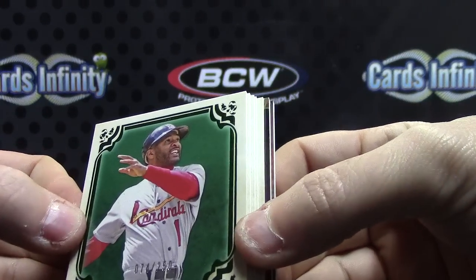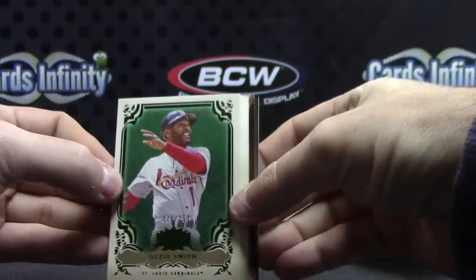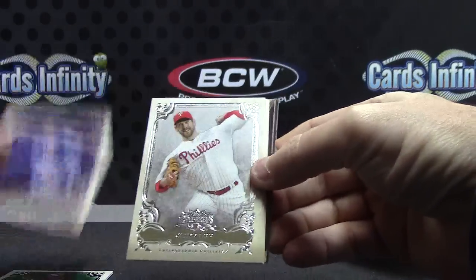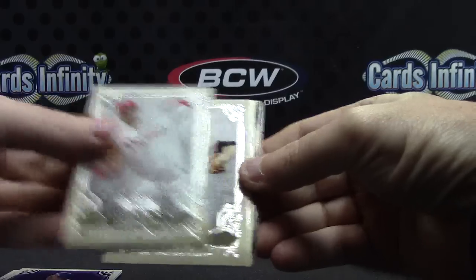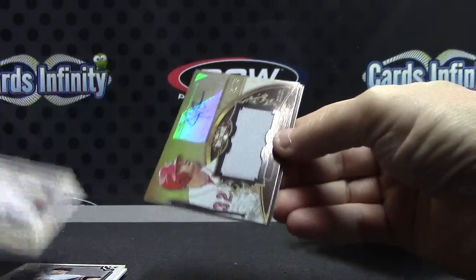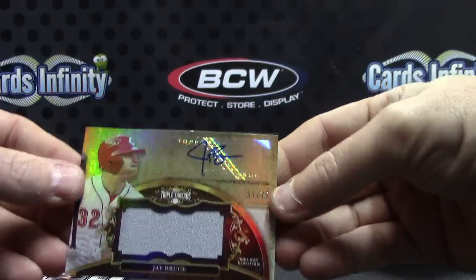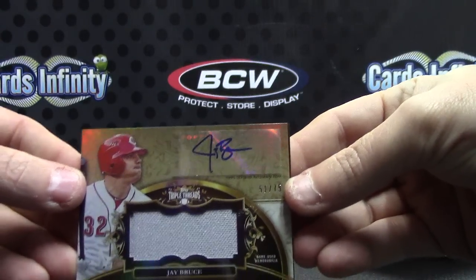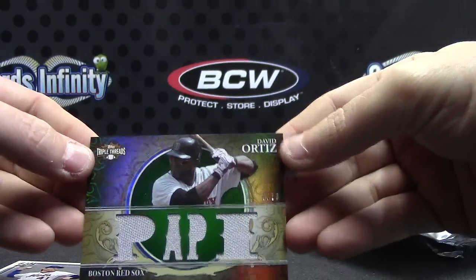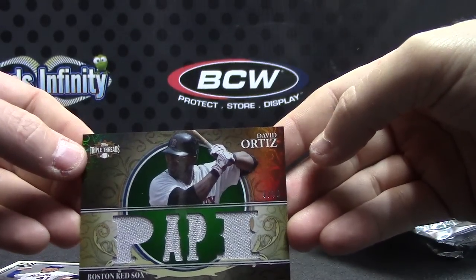Ozzie Smith. Number 250, Billy Butler number to 650, Cliff Lee, Matt Cain, Tom Seaver jersey autograph number to 75, Jay Bruce 51 of 75, and Big Papi 5 of 18 — quad jersey.